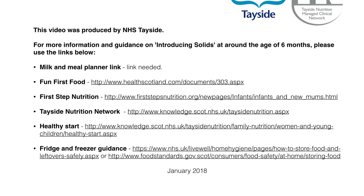This video was produced by NHS Tayside. For more information on introducing solids, please refer to the links below.